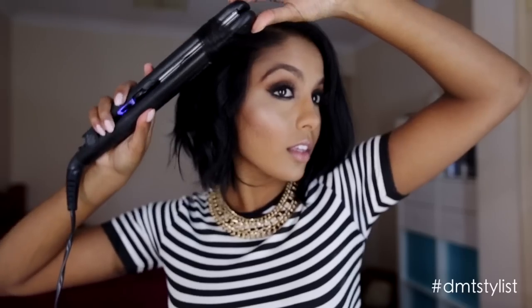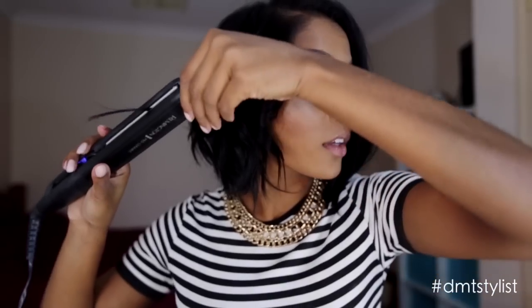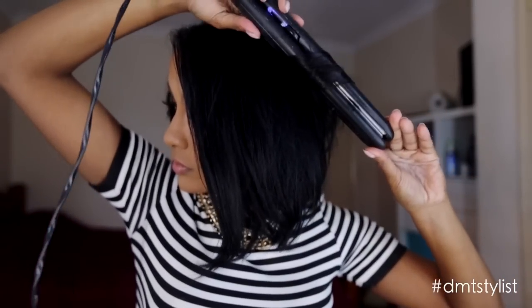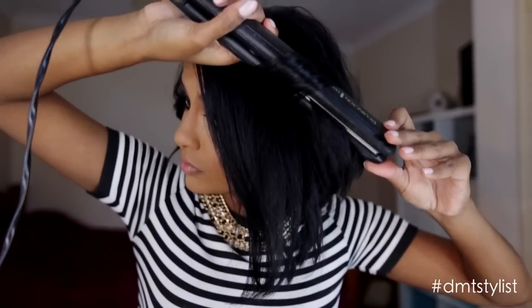Again, make sure when you're curling the front hairs you're curling away from your face, and repeat the steps on the other side. Make sure your curls are going in different directions, otherwise it won't have that messy look.